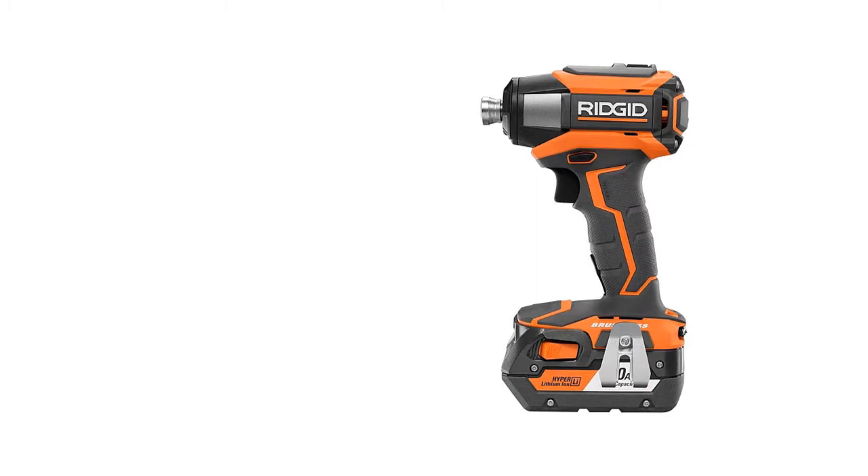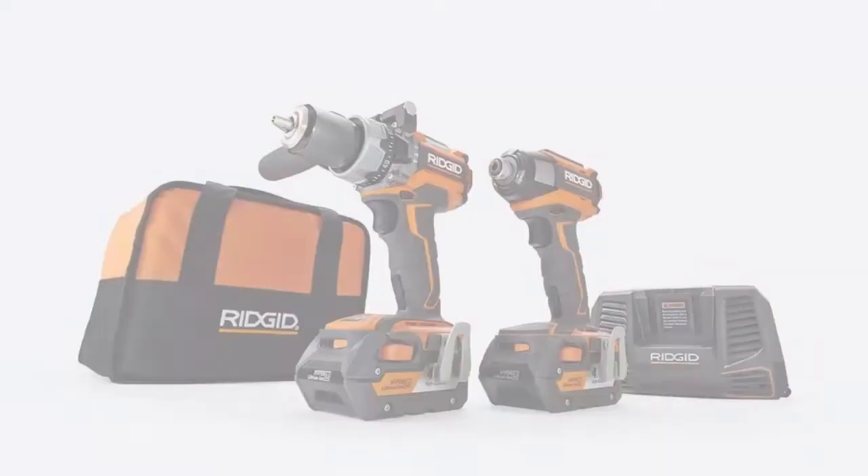The Gen5X brushless motors not only make gobs of power, but they're also very efficient, making for excellent battery life. Since this kit comes with two high-capacity batteries of 4 amp-hours each, you're unlikely to have any battery problems. However, one downside is that the power makes these a bit heavier than some of the other tools — a problem exacerbated by the heavy batteries. Still, it's hard to beat the impressive power and battery life that this kit provides.